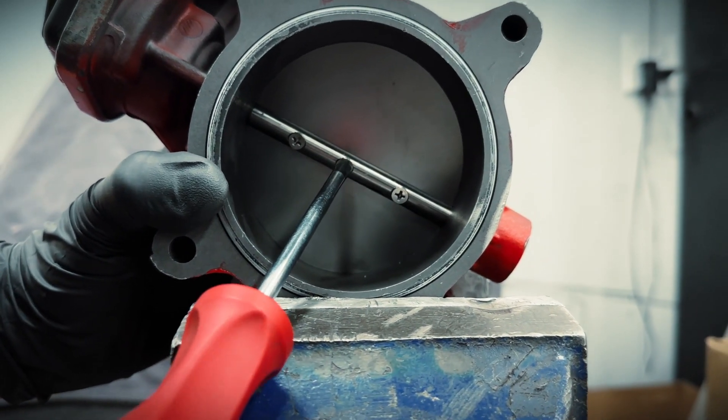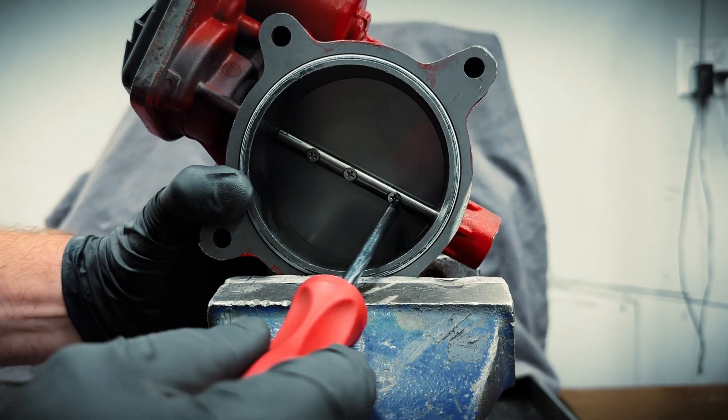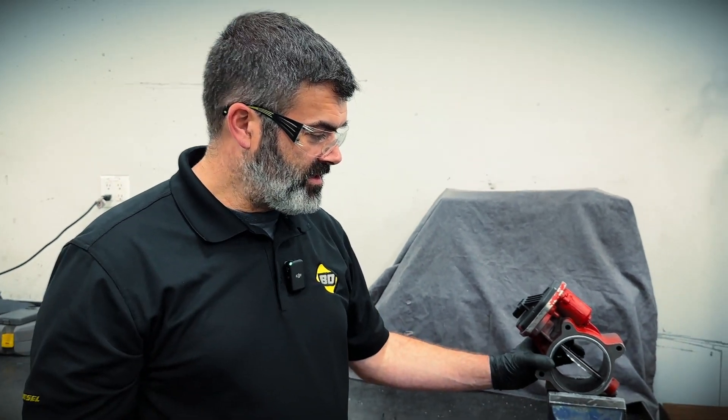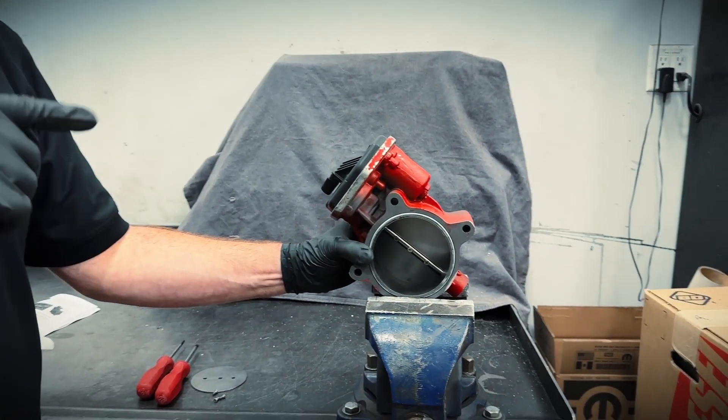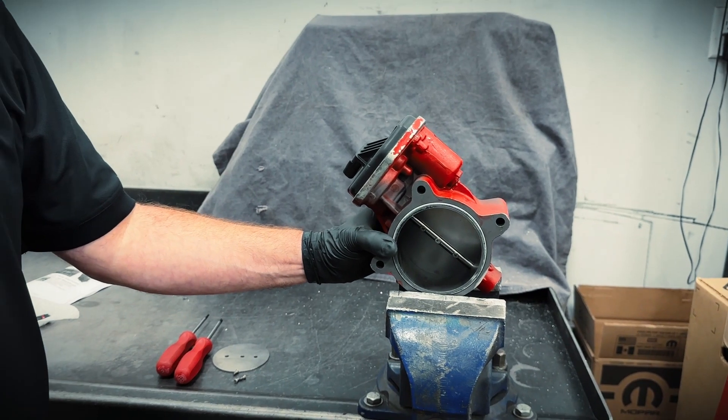Now I'm going to snug the screws down just a little bit so it stays in place. Just before you finish torquing the screws, you can verify that you got the plate centered correctly by closing the flap and either shining a flashlight from the back side all the way around to ensure you have even light.